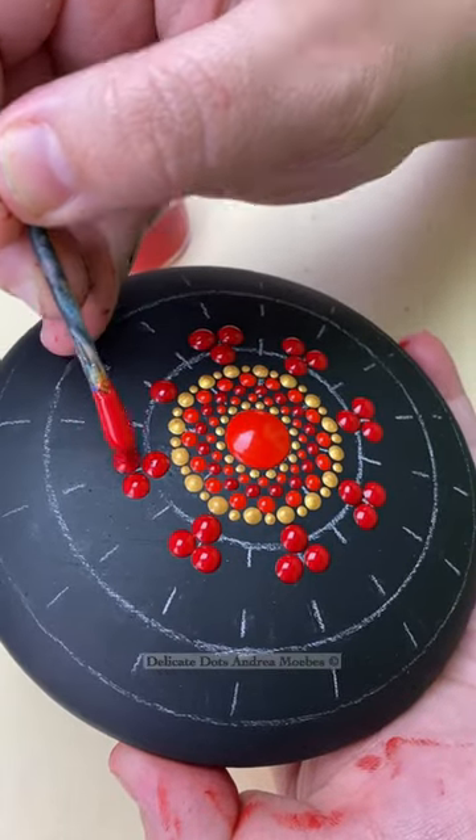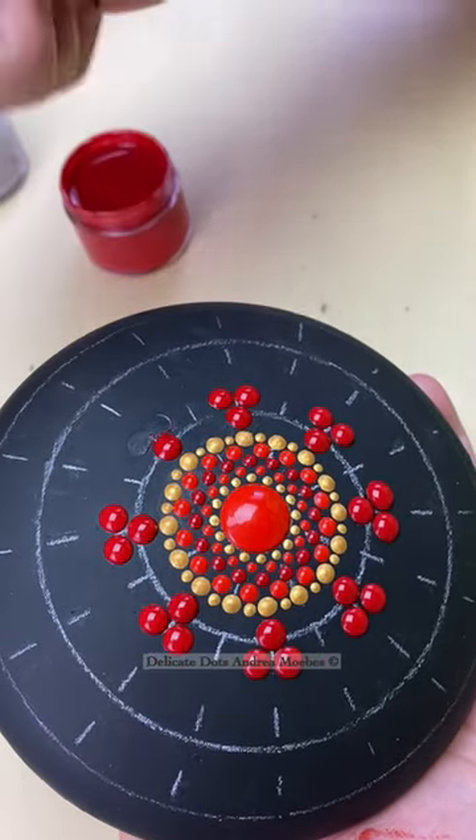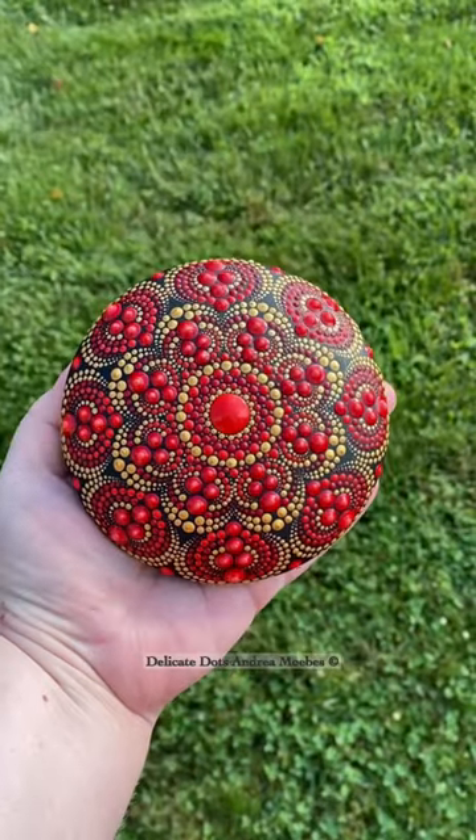So when this happens, ideally I will just go in with a q-tip and remove as much paint as I can. Anything close to another wet dot I usually go to a toothpick or a needle, and then I can just go in and place my dots, and in the end you never know.